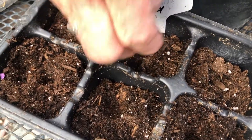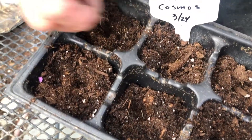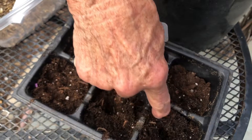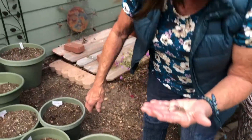But you want them deep enough that the birds don't peck them out. I have trouble with birds here trying to eat my seeds, and I'm sure a lot of you have the same problem — or sometimes the squirrels and the crows. But also in your big pot it would do the same thing.